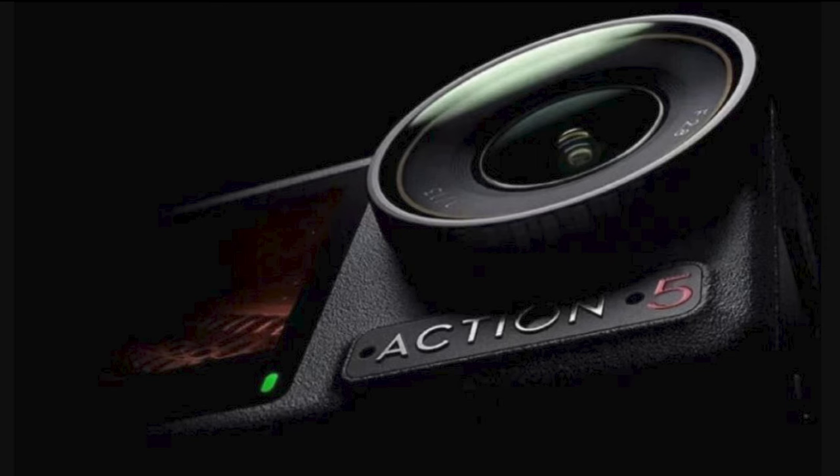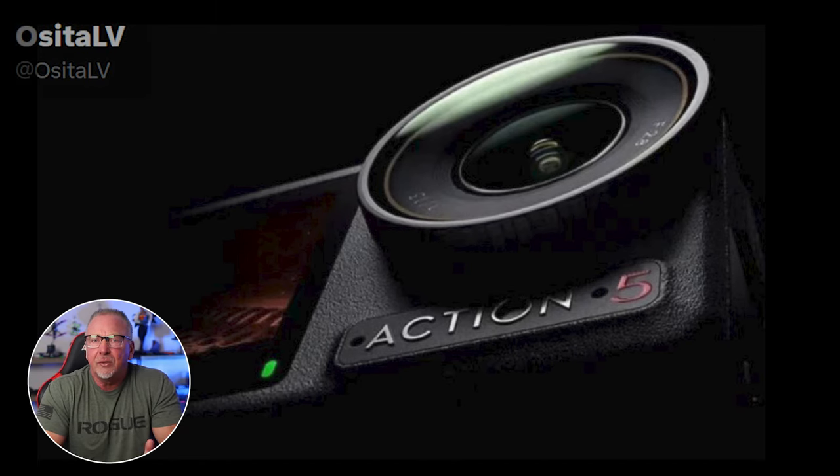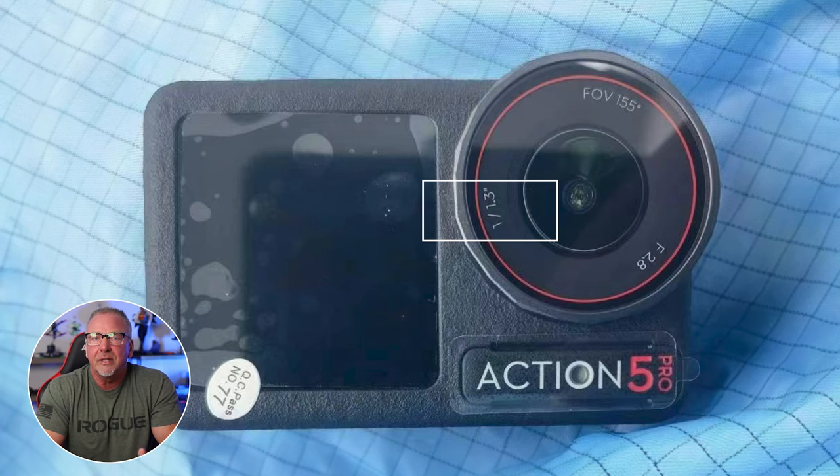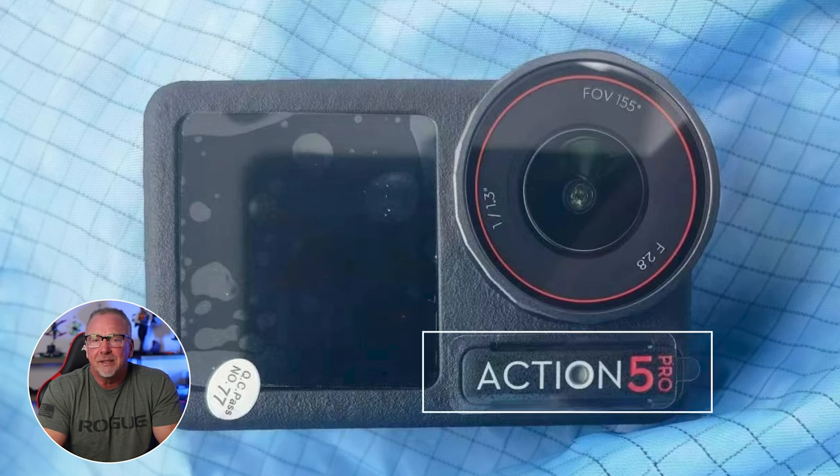DJI is gearing up for an imminent launch of its latest action camera, the highly anticipated Action 5 or Action 5 Pro, as indicated by leaked images circulating online. Shared by the renowned DJI insider Ostia LV on X (formerly Twitter), the images provide a sneak peek into the next generation of action cameras. Highlighted features include a wide-angle lens with a 155-degree field of view, improved low-light performance with an f/2.8 aperture, and a large 1/1.3-inch sensor. The camera prominently displays 'Action 5 Pro' on its body, establishing it as the successor to the DJI Osmo Action 4.